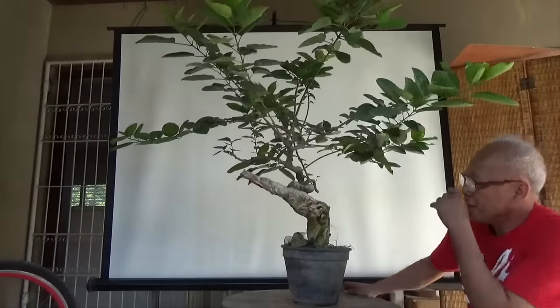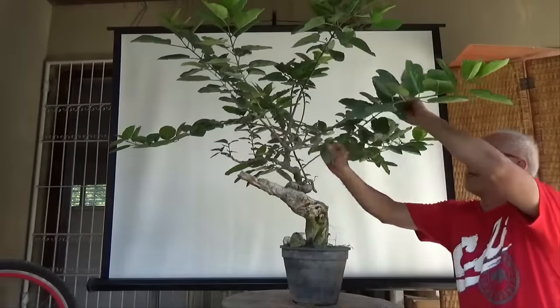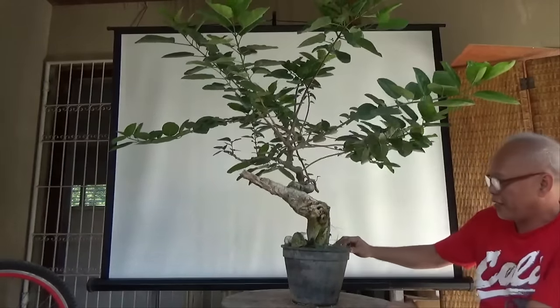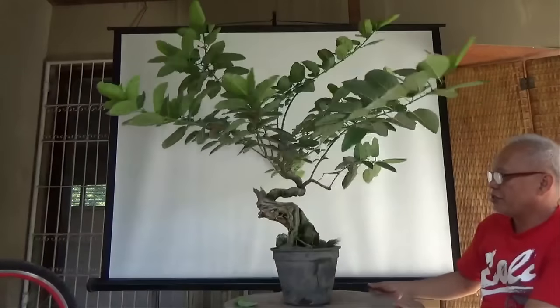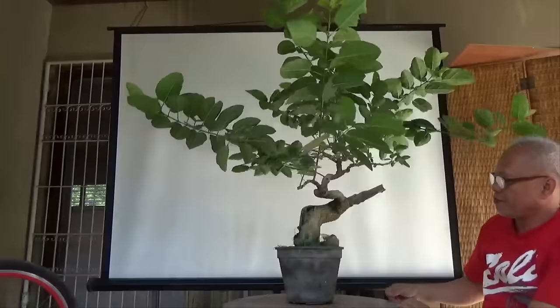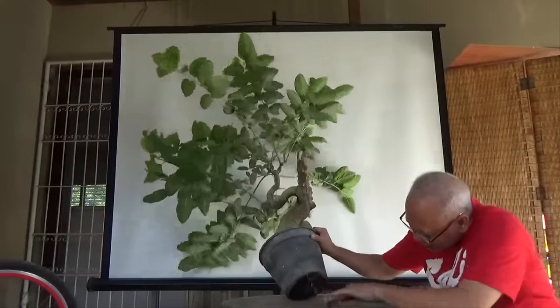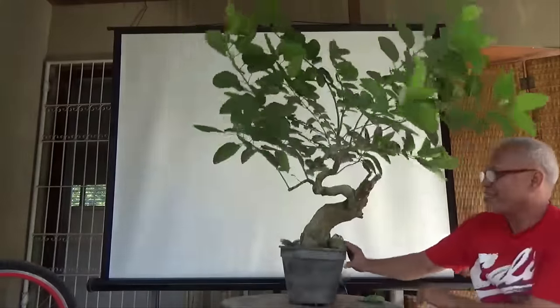This is a Premna microphylla material. I'm going to work on this today. It's still planted in a flower pot and the roots are already escaping.